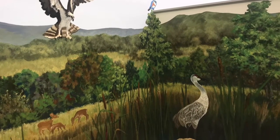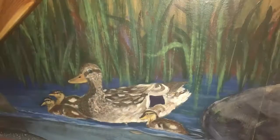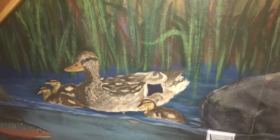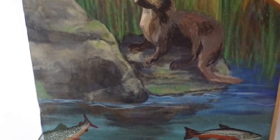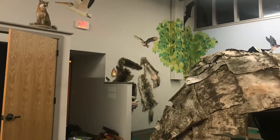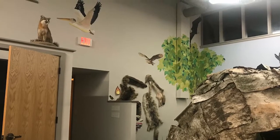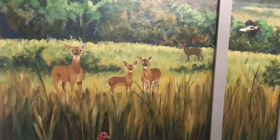I've always really admired people who are able to create murals and large pieces of artwork. Being able to do that with my peers and my community, and knowing it's going to be in the museum, is really cool. It's been a great experience knowing that I'm putting my work into a museum, basically, and it'll be for everyone in the community to enjoy.